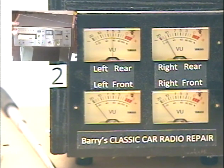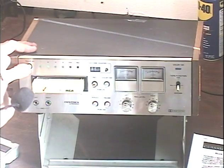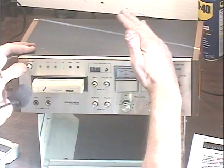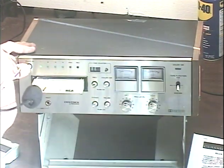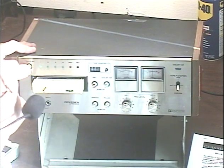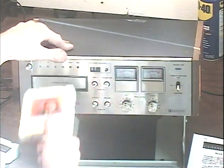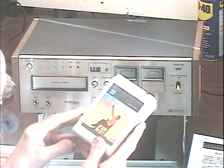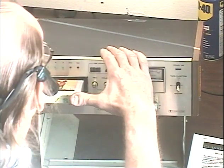Switch tracks a bunch of times. Just in case you can't see these track indicators lighting up. We'll try another tape — we'll try some Herb Alpert, who I'm going to see in about 19 days. You guys are probably tired of hearing me brag about that.